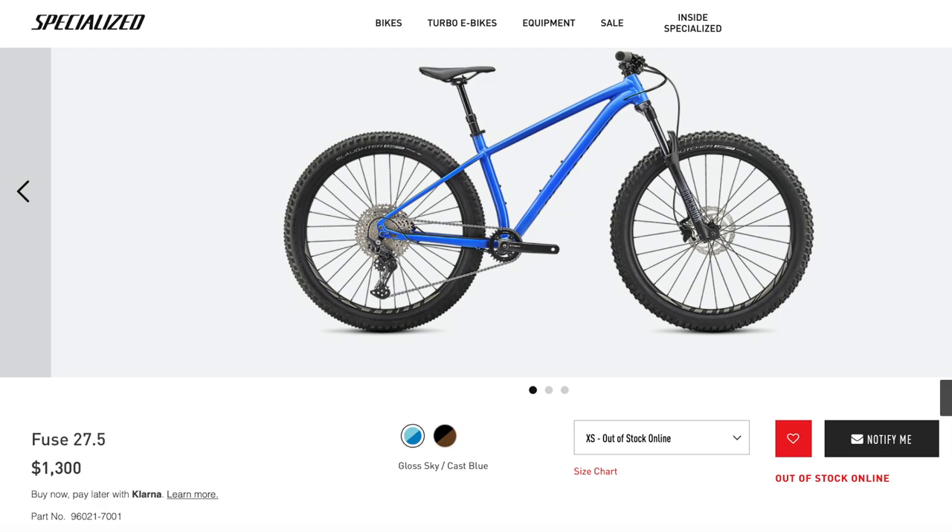Unfortunately, at the time of making this video, these bikes have not been released on the UK website, so I do not know their official prices in pounds.